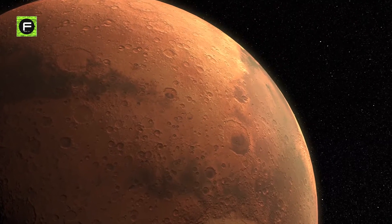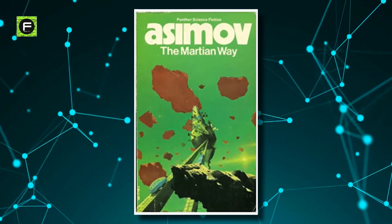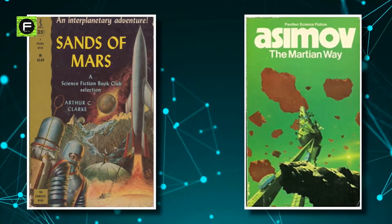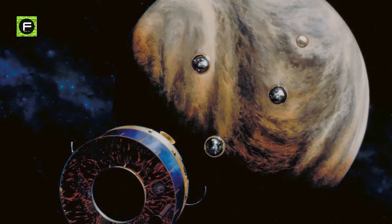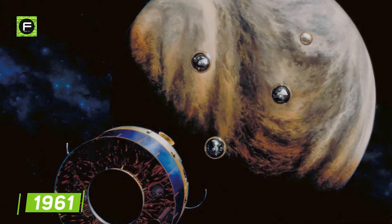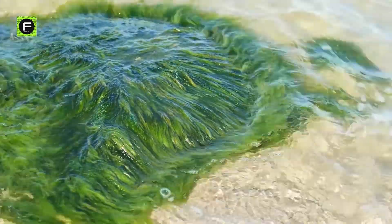Human terraforming of Mars would first appear in the novels The Sands of Mars by Arthur C. Clarke and The Martian Way by Isaac Asimov, both celebrated science fiction authors. The astronomer Carl Sagan proposed the planetary engineering of Venus in an article published in the journal Science in 1961. Sagan imagined seeding the atmosphere of Venus with algae, which would convert water, nitrogen, and carbon dioxide into organic compounds.